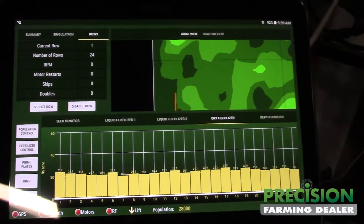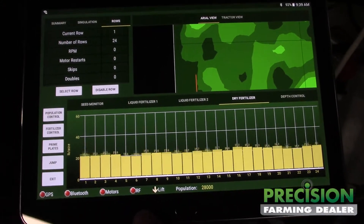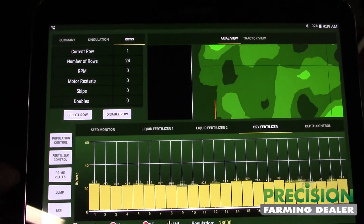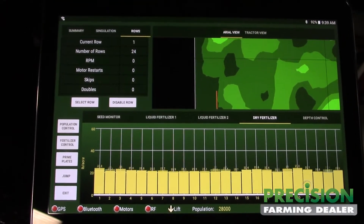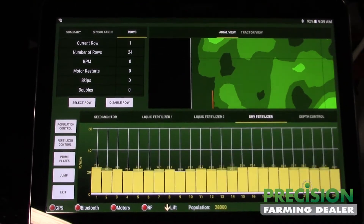The same with fertilizer. Touch this button to prime plates. This is a jump button so you can start without leaving a skip. And that's kind of an overview of it.